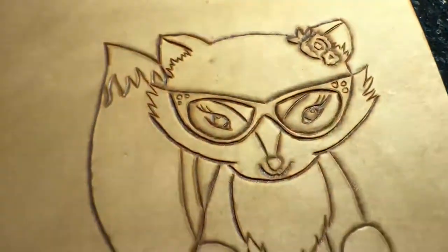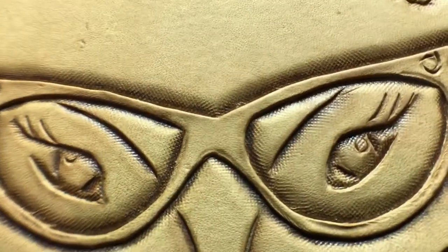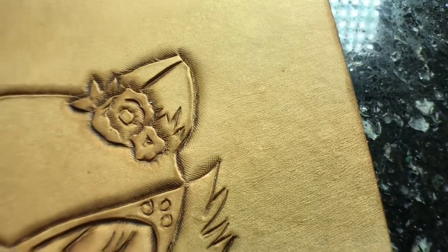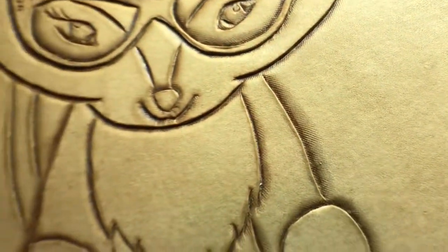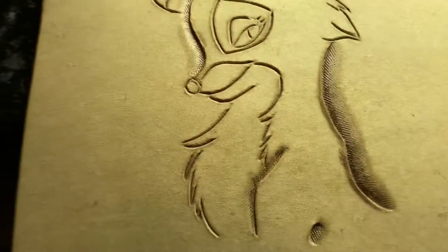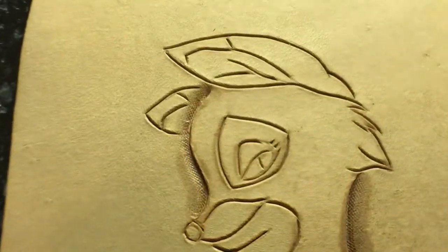Let's get the light better — that's the beveling. The only bevels I did here, you can tell, just give it a little bit of depth.